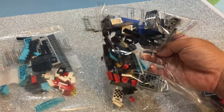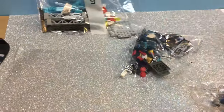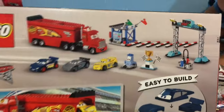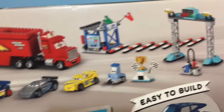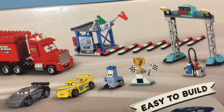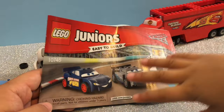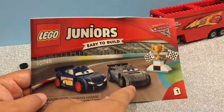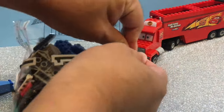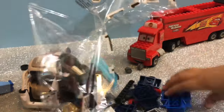This one looks like part of the Fabulous Lightning McQueen, and this is part of the background. Unfortunately there's not much of a building or anything to build — it's mostly the vehicles and a little bit of the raceway. This is Dad and this is JJ — we're gonna have a race! Jaden's gonna make Lightning McQueen and I'm gonna make Jackson Storm.